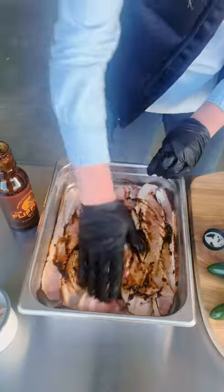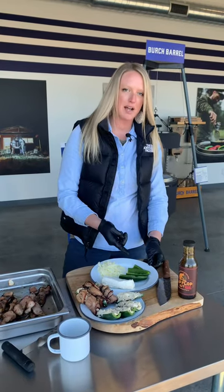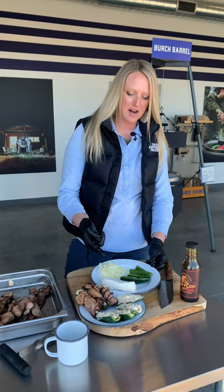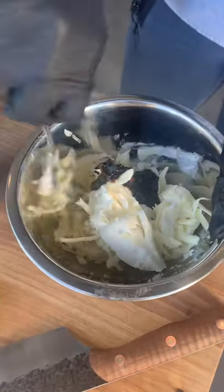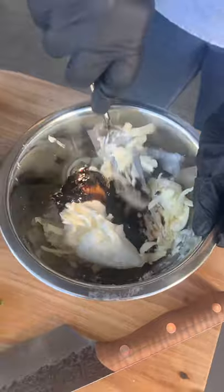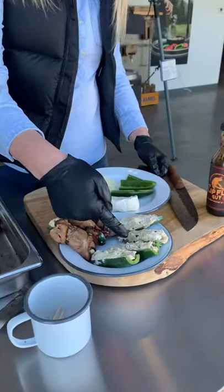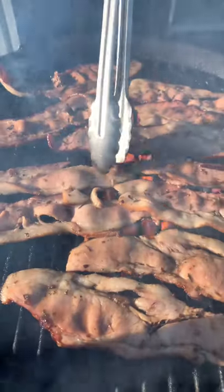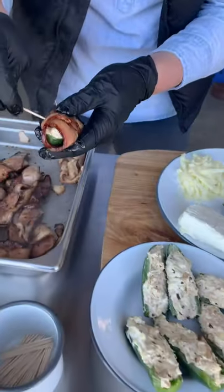We got our bacon which we've marinated in the flip-flop sauce. We've got mozzarella cheese, jalapeños, and our cream cheese. What we're gonna do is just mix the flip-flop sauce, cream cheese, and the mozzarella together and make this mixture that we put right into the jalapeño, and then we're gonna par grill our bacon and then wrap it around the jalapeño popper.